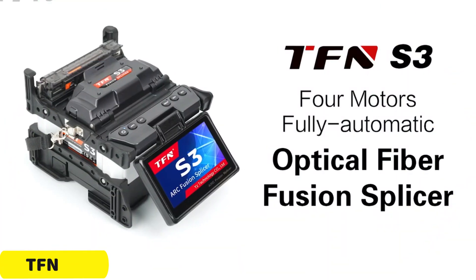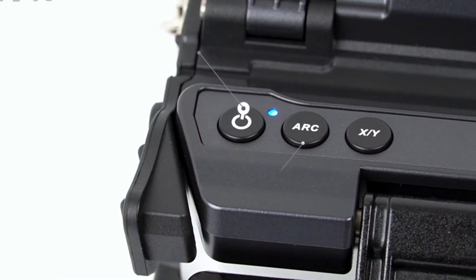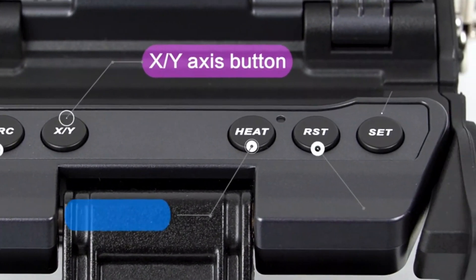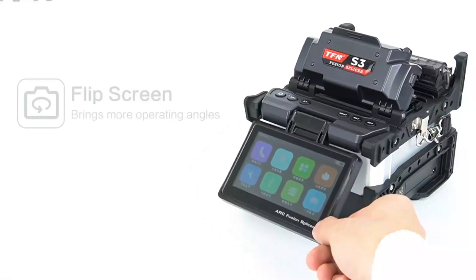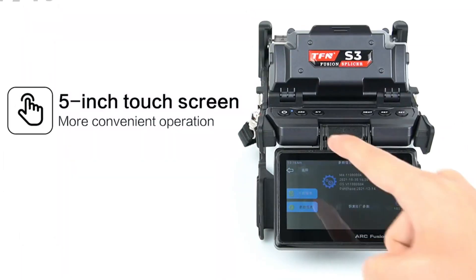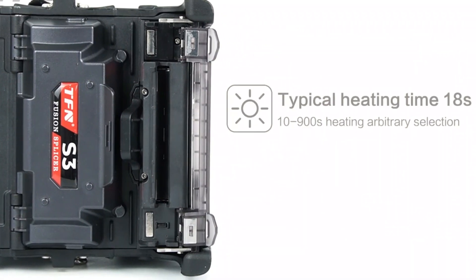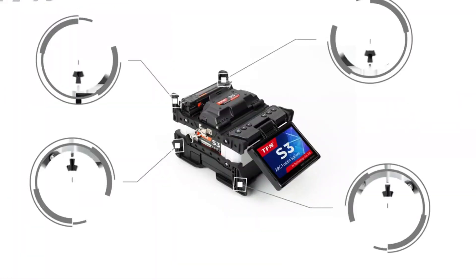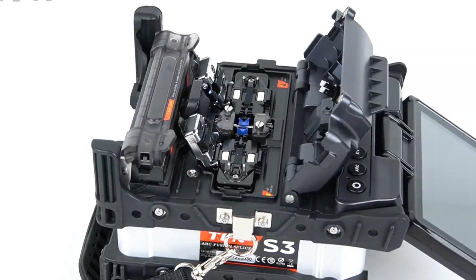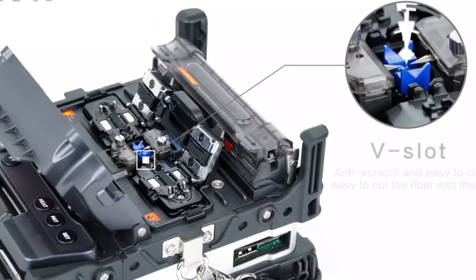Number 4: TFN-S3 Fusion Splicer. The TFN-S3 is a state-of-the-art fusion splicer with numerous features ideal for fiber-optic technology users. It offers language customization, core alignment technology, a versatile fixture, fast operation, a user-friendly interface, automatic fusing, and a 5,200 mAh battery capacity. The splicer can switch between Chinese and English, and users can customize the language to their preference. It also has four motors for core alignment, making it suitable for demanding operations like 50 km FTTH installations.